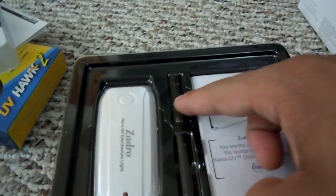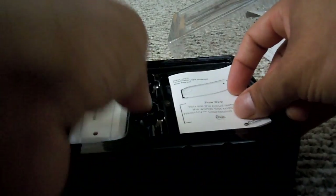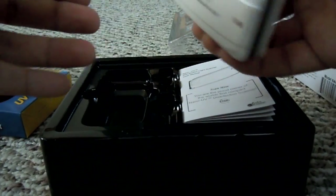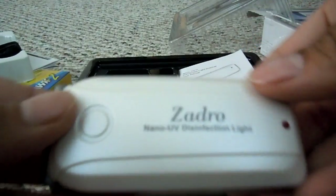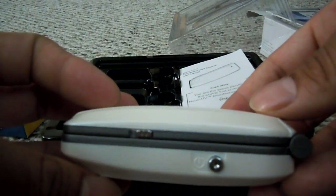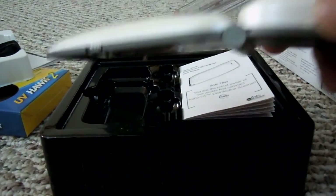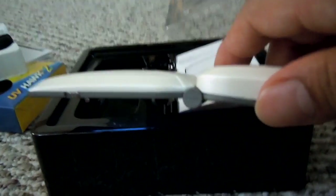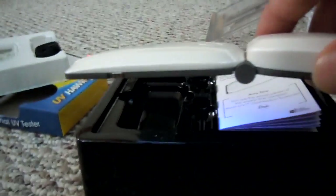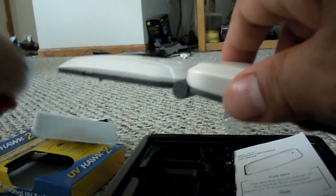I unboxed this as well and tried it out. The only thing missing was two AAA batteries. Here is the instruction manual and the device — it's called the Zadro, and it looks kind of like one of those old cell phones. You slide it open, press this button, and it shines the light for 10 seconds. You can see that blue light — that's it disinfecting, shooting UVA, UVB, and UVC rays, just like the sun does.